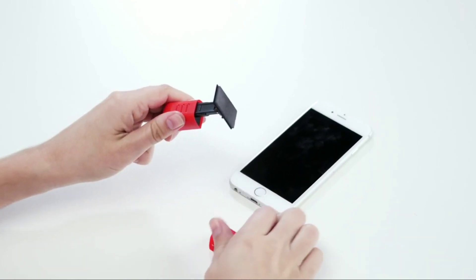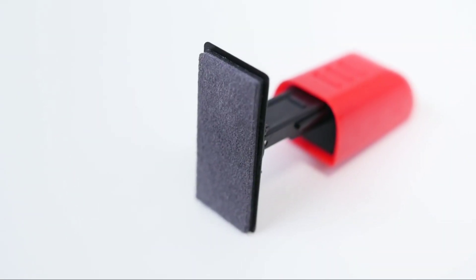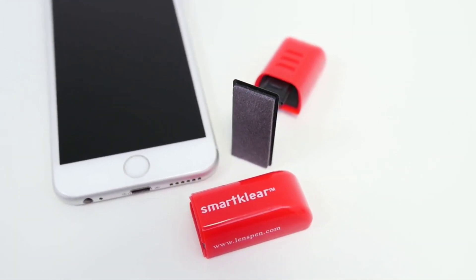Simply remove the cap and use the SmartClear to gently wipe clean your phone screen. SmartClear's soft microfiber cleaning pads are embedded with our carbon cleaning compound to safely remove oil, fingerprints and bacteria.